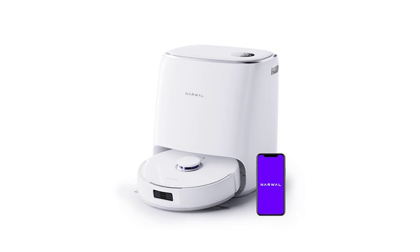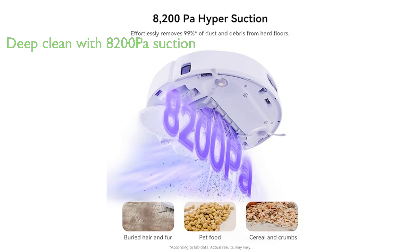This robot vacuum provides a deep clean with its impressive 8200 pascal suction, ensuring that chips, fur, cereal, dust, and debris do not stand a chance, even when buried in deep carpet.